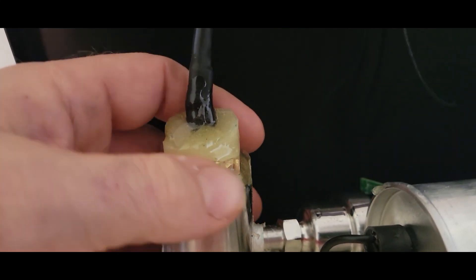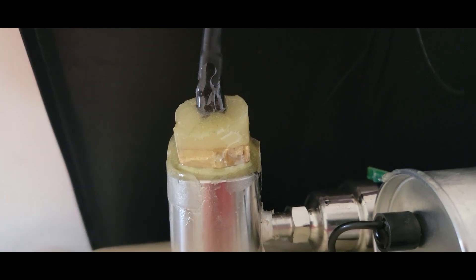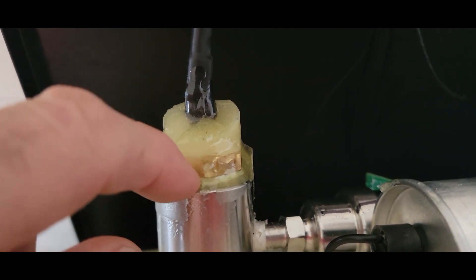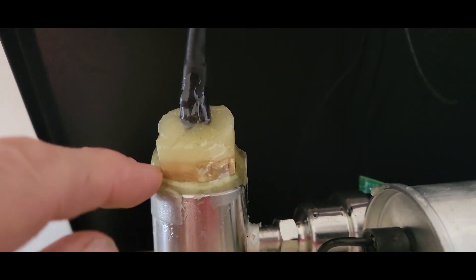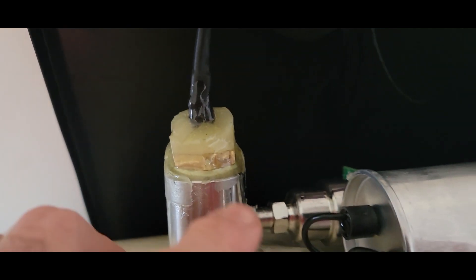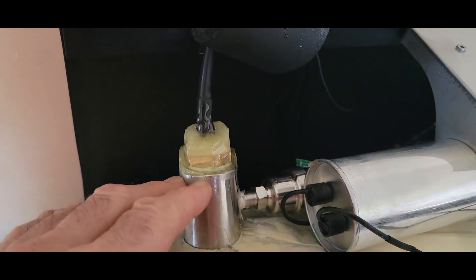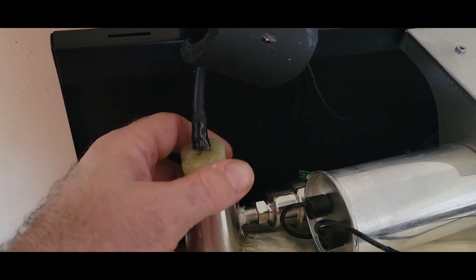Now that's completely sealed in there. If I have to take it off I'm not sure how I'm going to do it — we'll basically just have to chip and cut it off to get it out. But it is completely sealed up. We'll let this run for a little bit, mix up some more epoxy, put some more tape on there, and fill it in so this is completely potted in there.